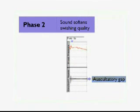Phase 2: a brief period may follow during which the sound softens and acquires a swishing quality. In some patients, sounds may disappear for a short time. This is called the auscultatory gap.